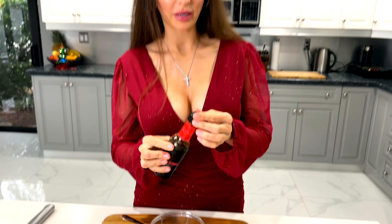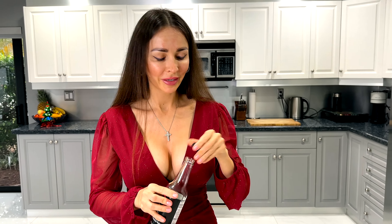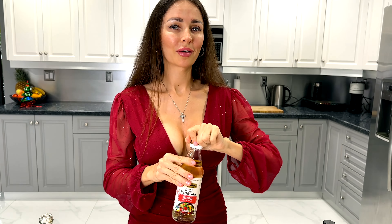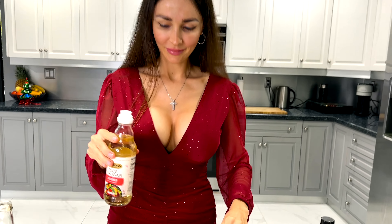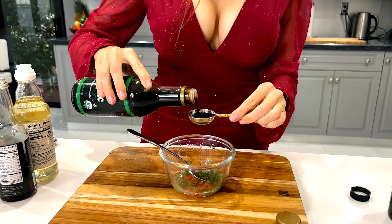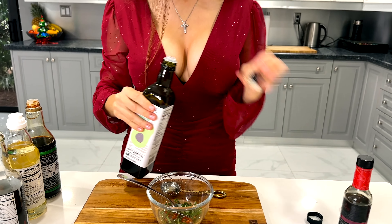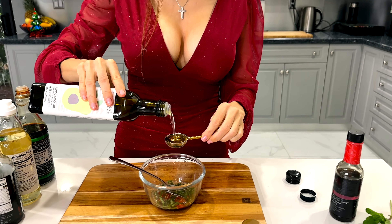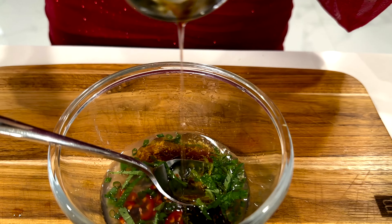Two, three drops — perfect. Half a tablespoon of mirin, half a tablespoon of rice vinegar, one tablespoon of soy sauce, and one tablespoon of oil — I like avocado oil. Let's gently stir the marinade and we are ready to assemble our scallop crudo.